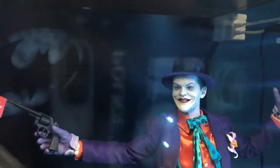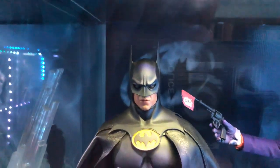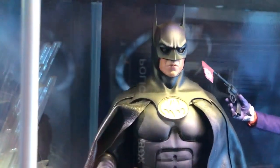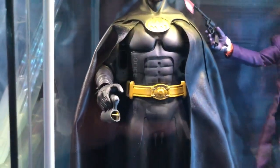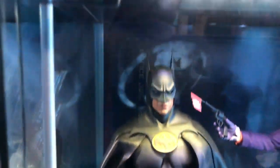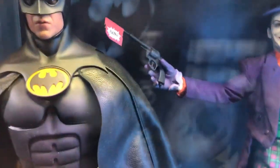This Batman is from Batman Returns — the one from the first Batman is very difficult to get and very expensive, but I actually prefer the suit from Batman Returns. I also put little backgrounds in the back of each one of these.